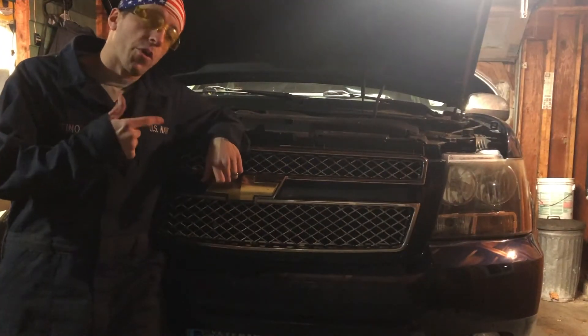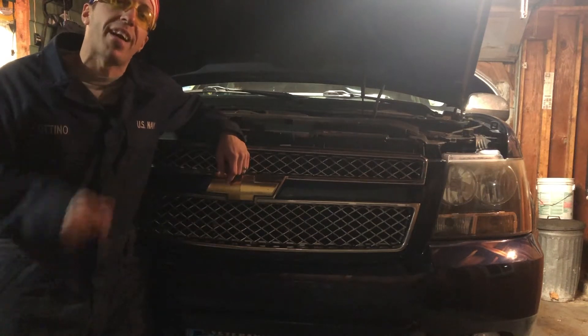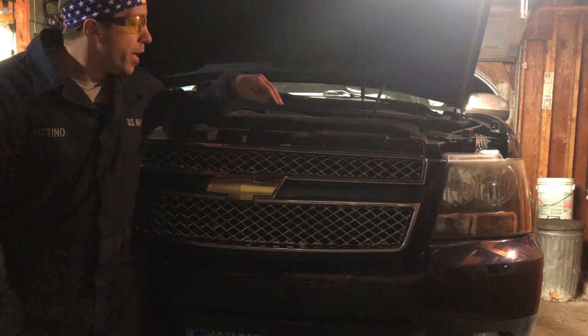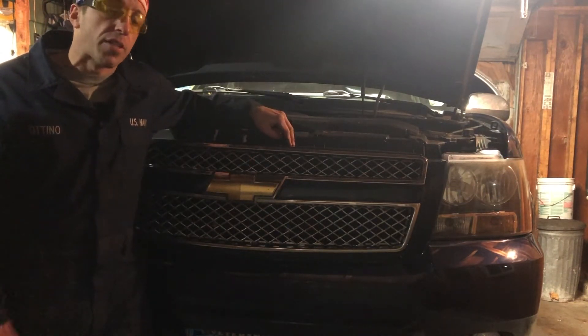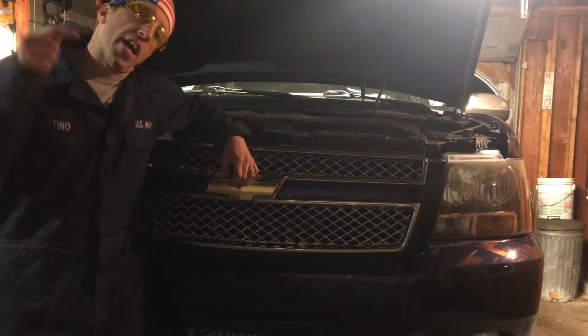Hey guys, in this video I'm going to show you how to properly change the oil in your Chevy or GMC with the Vortec 5.3 engine. This is a 2010 Avalanche, but it should be applicable with any modern truck with the 5.3. Let's go!